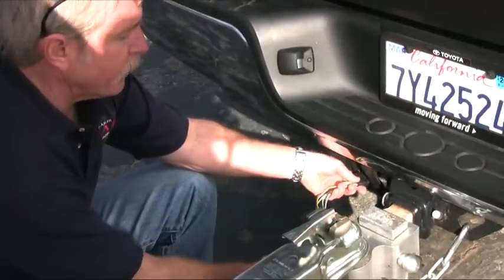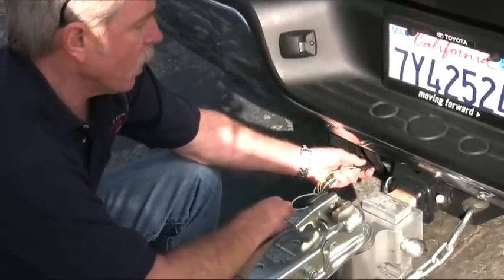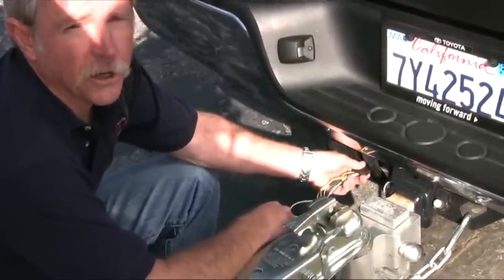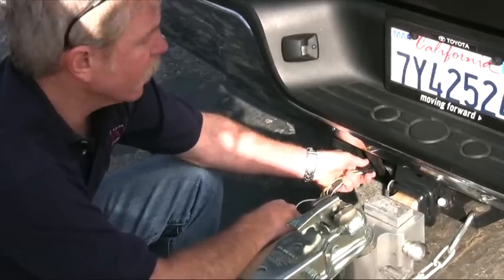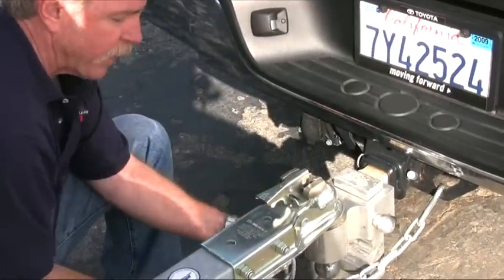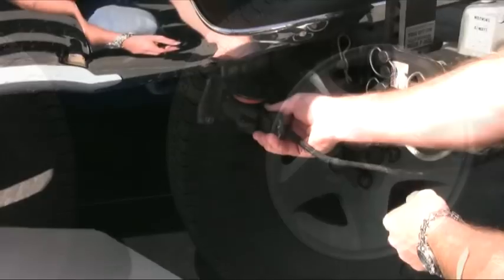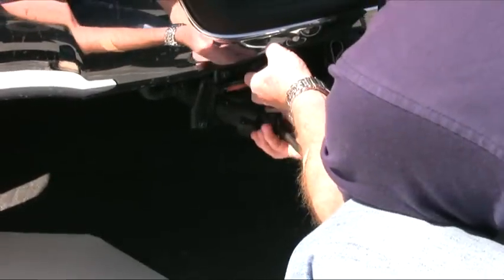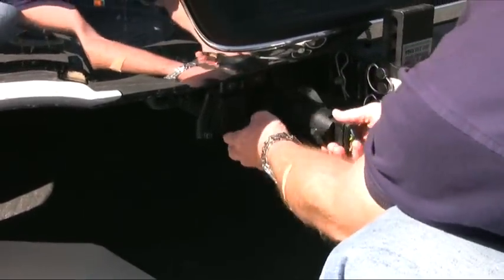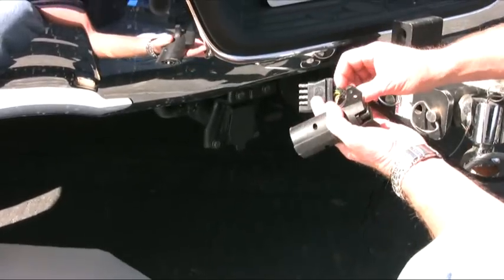We always recommend that you unplug your trailer lights before launching the boat. When that cold water hits those hot bulbs, it doesn't do them any good. So go ahead and secure this, get it up out of the way so it doesn't drag on the pavement. If your trailer has disc brakes, unplugging trailer lights also disconnects the reverse lockout solenoid that allows the trailer to back up freely. So wait until the boat's nearly in the water before disconnecting the trailer lights.